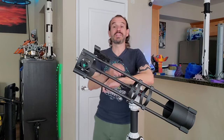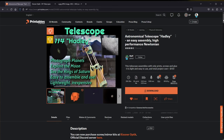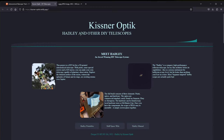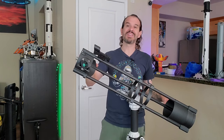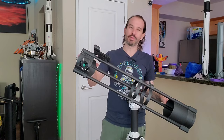It has been said that astronomy is a humbling and character building experience. If you'd like to add a little bit more character building, why not build your own telescope? The Hadley, originally designed by Jonathan Kistner, is a 4.5 inch 900 millimeter focal length f8 Newtonian reflector telescope that can be built quite cheaply, although mine incorporates a few luxuries.